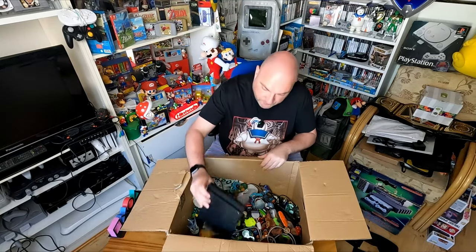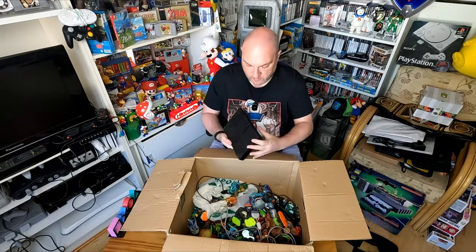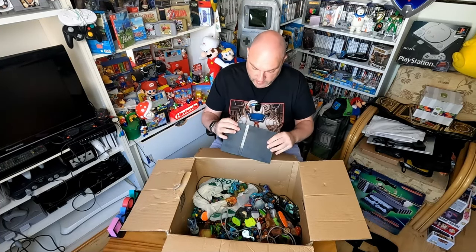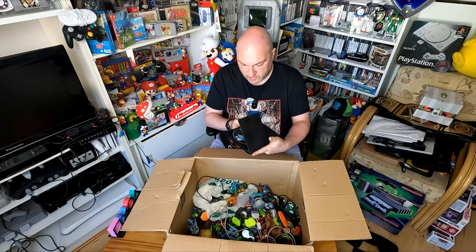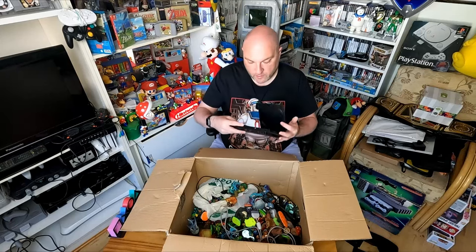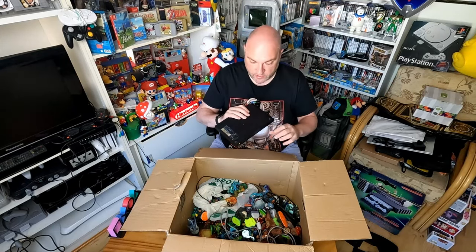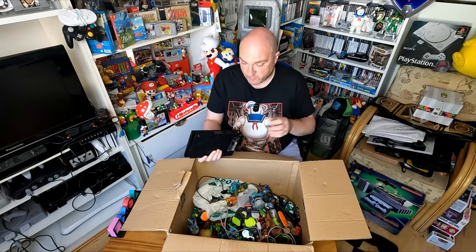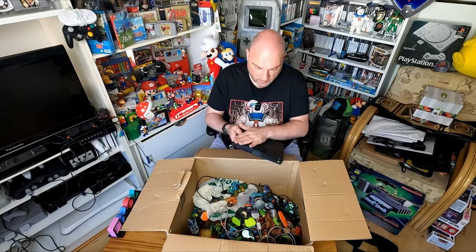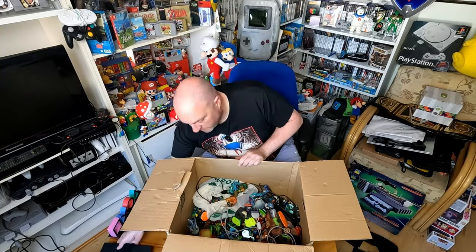There's a PS2 slim - it actually looks in pretty nice condition. The vents and stuff on the back of it are fairly clean, which is normally a good sign. Everything that should be there is there, and we even got a little bonus - Harry Potter and the Half Blood Prince in there. That's a fairly good sign that it's going to work. Nice little PS2 slim straight off the bat.